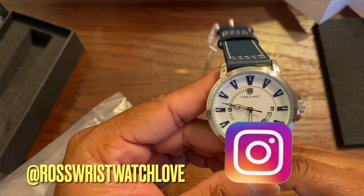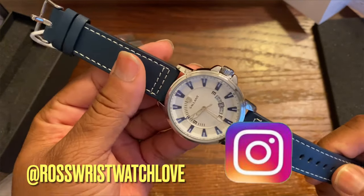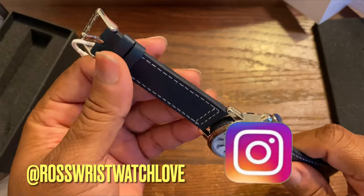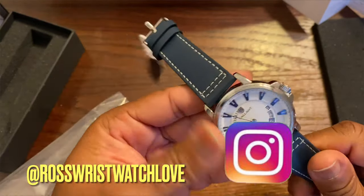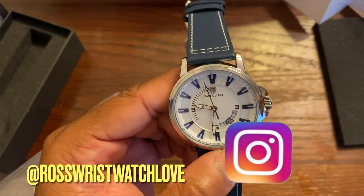Gallant Watches — review on this bad boy coming soon. We're gonna wear it for a day, see how it wears, see what's up. That's it — P. Ross, we out. Peace.